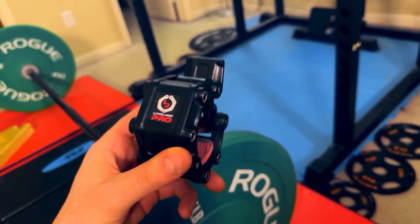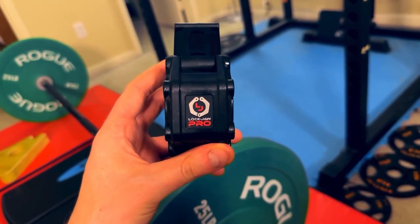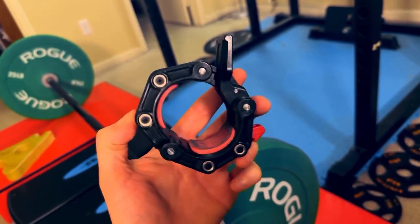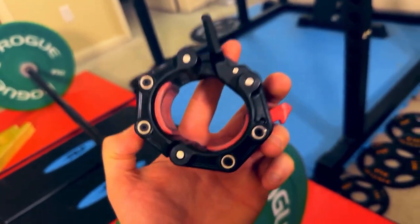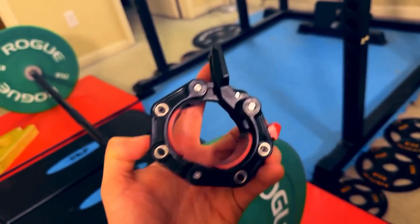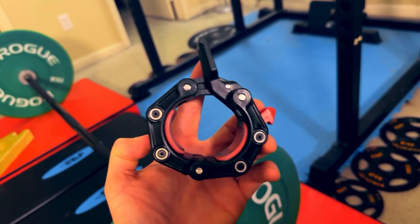Hey guys, Mike here and today I'm looking at the Lockjaw Pro 2 barbell collar with magnets and I'm going to give you my general thoughts on it, the things I like about it, and one thing that you should be aware of if you're thinking about buying this.